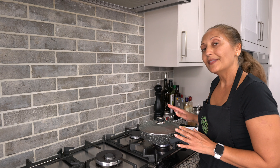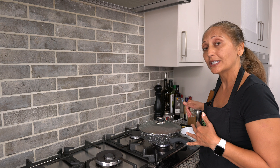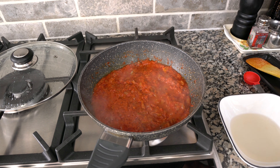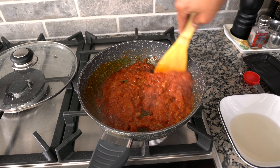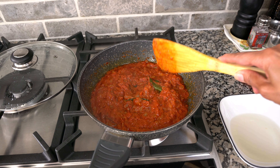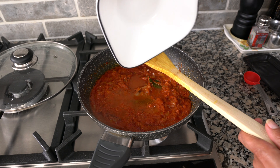We're going to let this cook covered for a few minutes until the oil comes to the top. Once the oil has started to come on top, give it a stir, and then add the water with the vinegar that we used to make the meatballs.